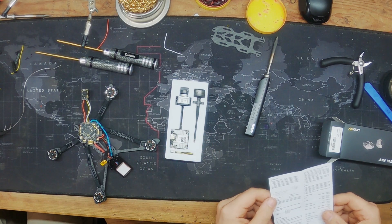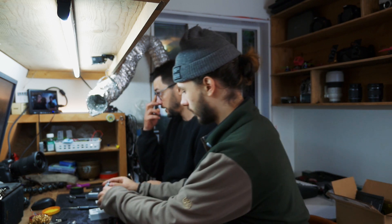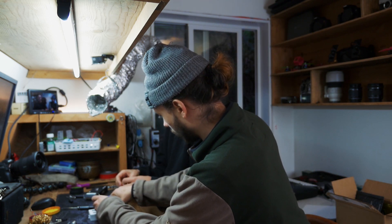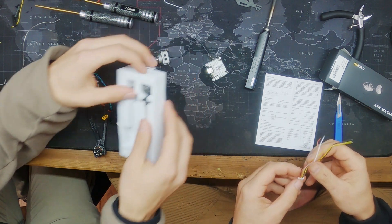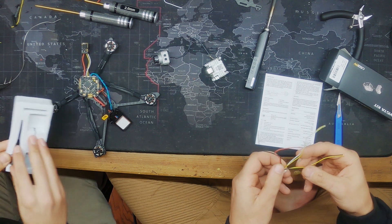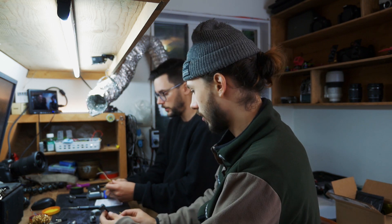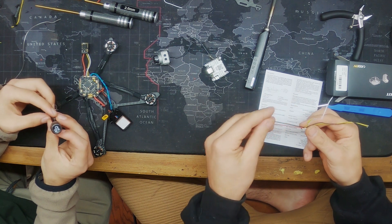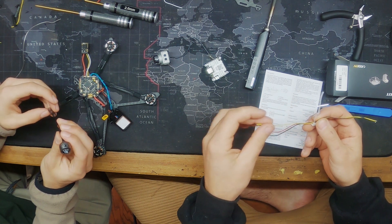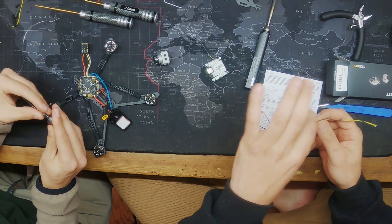We need red, black, yellow, and white. On the Vista, same as the air unit, you can control your DJI controller if you'd like. We're running Crossfire so we don't need that. We just need the four core wires: five volt, ground, UART RX, and white is TX.